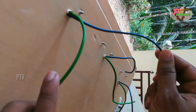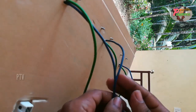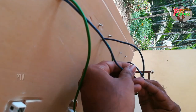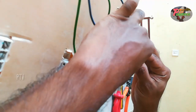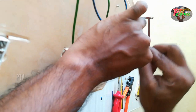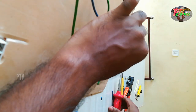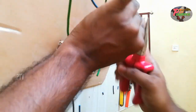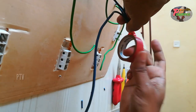I will put the blue wire in the center of the wire. I will put the three wires in the center of the wire. Now we have to join this and tap the tape.